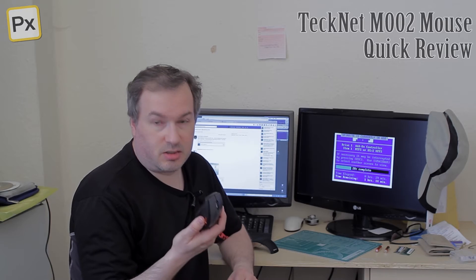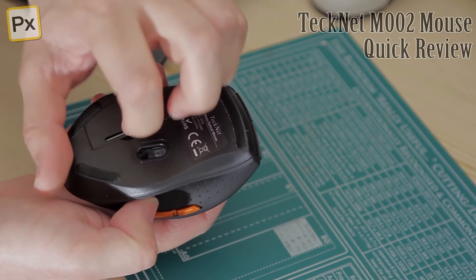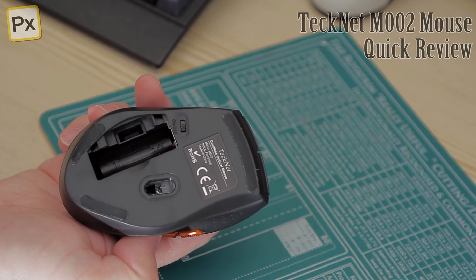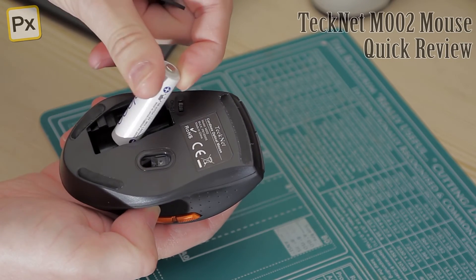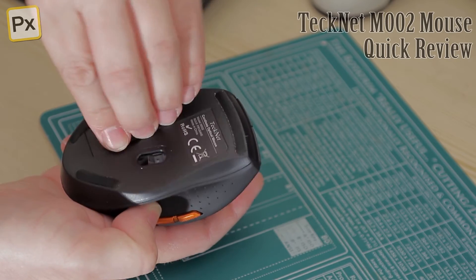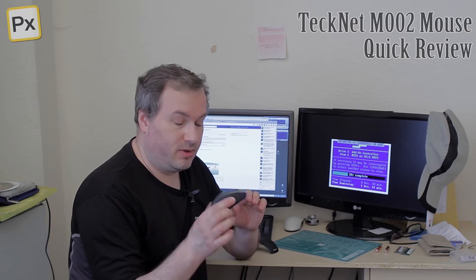This is a simple grey mouse that takes one AA battery underneath and it is a radio device. It's got an invisible sensor, so you don't have any light coming off the actual unit itself.